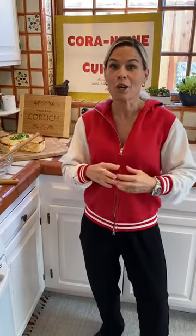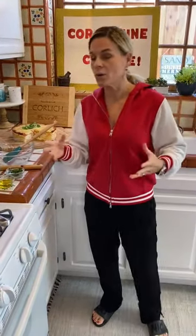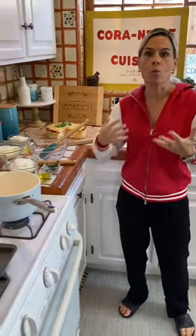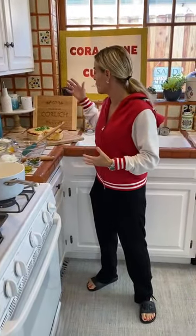We didn't have a lot of money. My mom was a nurse, my dad was a school teacher. So my mom really knew how to stretch food to make it last and how to cook on a budget. In these times with coronavirus and we're all locked down in quarantine, we're trying to use up what we have on hand, what we have in our pantry and our fridge.